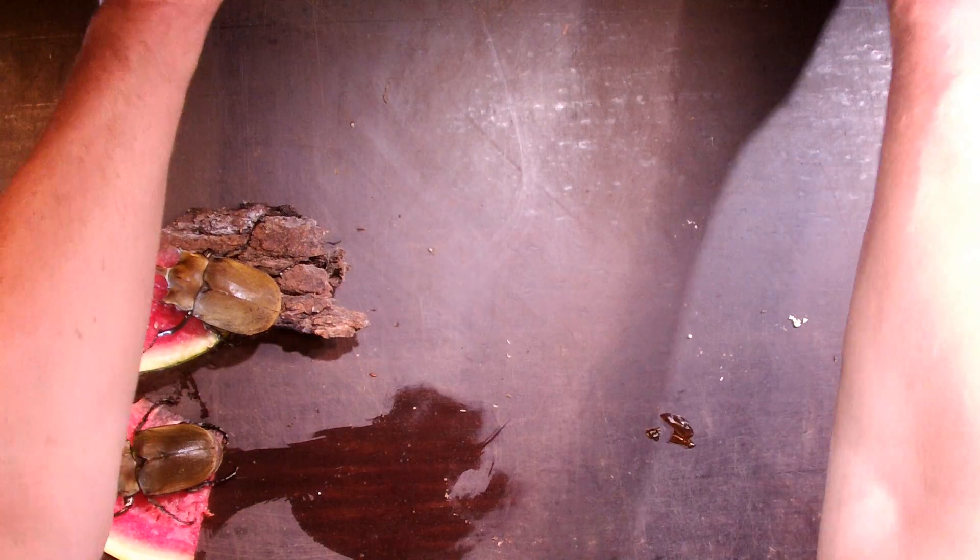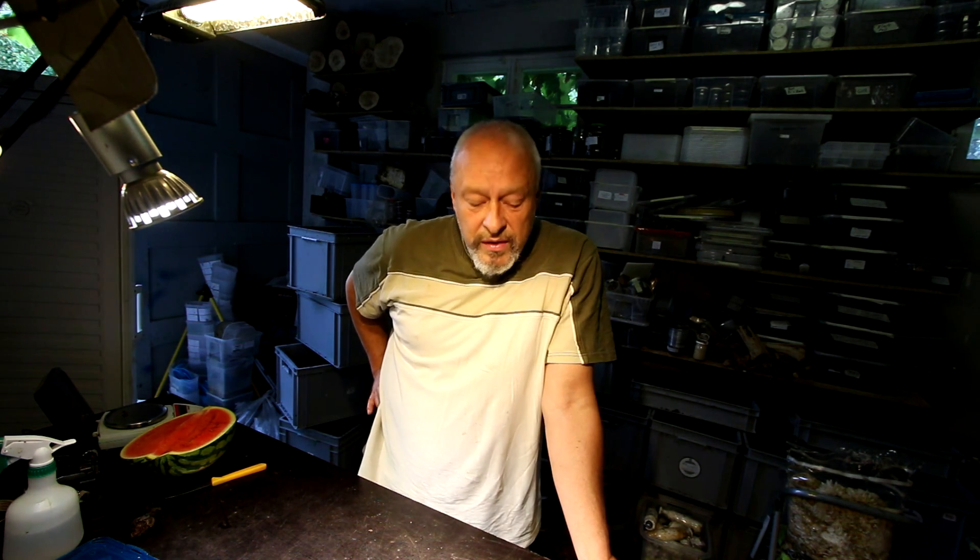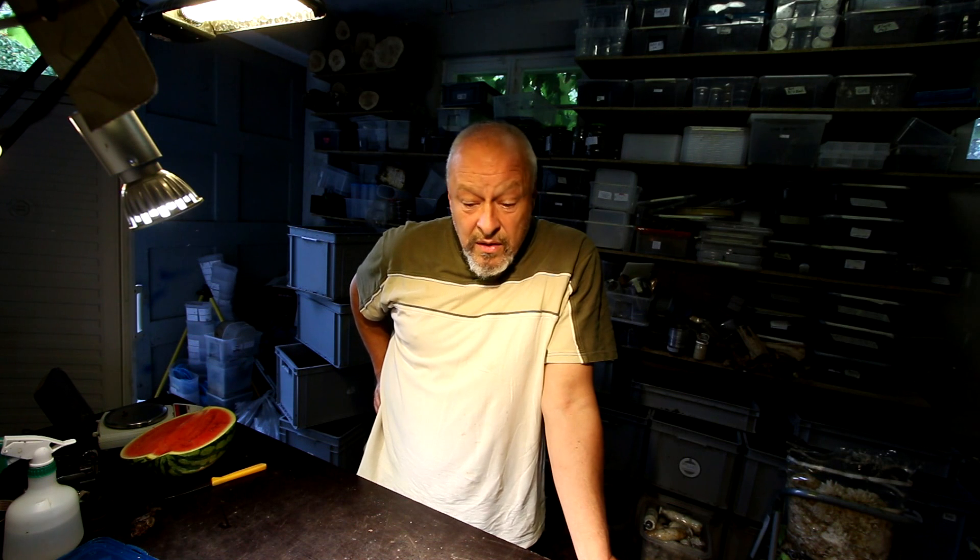That's a nice view - these two beautiful males sitting here peacefully together, each one on his piece of watermelon. If you care for the larvae for around three to sometimes four years, it's very nice to see them emerge as healthy adults and prepare for the next breeding process. I think we have a female for them, and then we can put them in a nice breeding box and see what happens next.